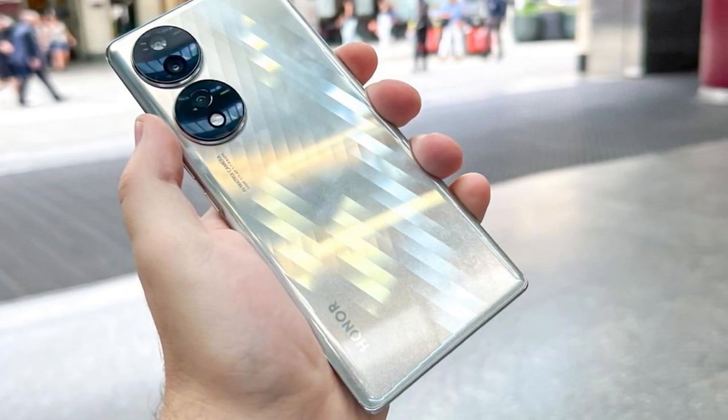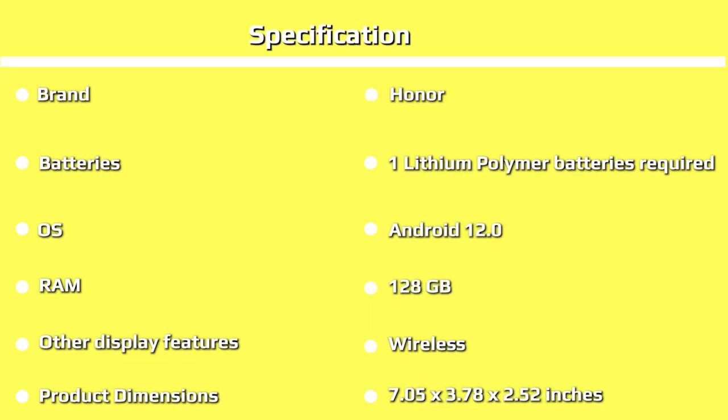There's also an embedded fingerprint scanner in the display, which is your most secure way to unlock the device. There's face recognition too, but since it only uses the selfie camera it won't work well in different lighting conditions, nor is it generally considered secure.